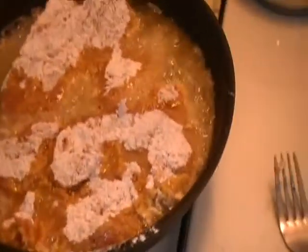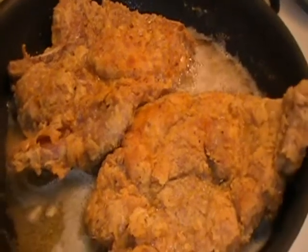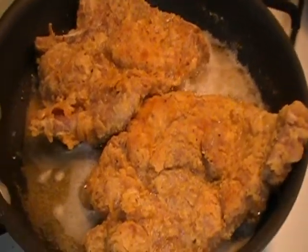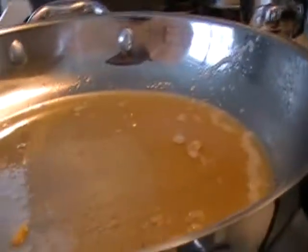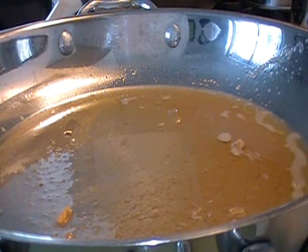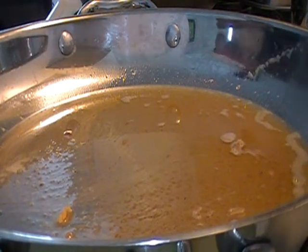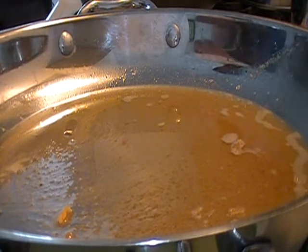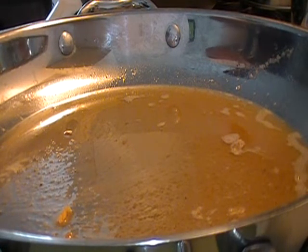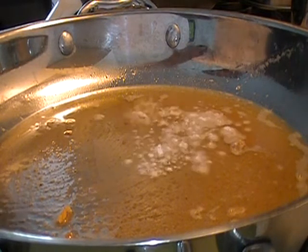All right, so the pork chops are going right in there. Make sure your oil is at the right temperature. I'm going to go ahead and turn those off once they're done. Right here I've taken some of the drippings from the pork chops — I'm going to let that get hot, and then use the same flour I had the pork chops in and put it in that skillet to start the gravy.